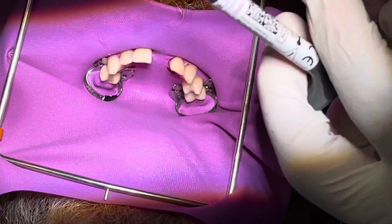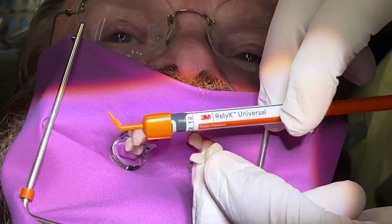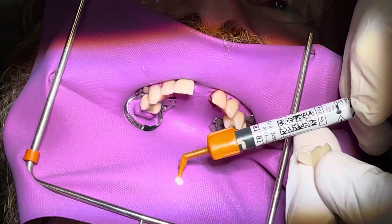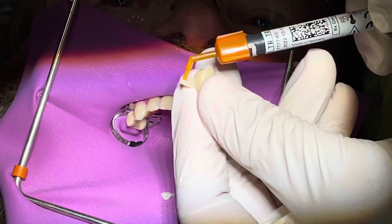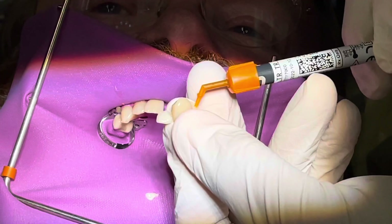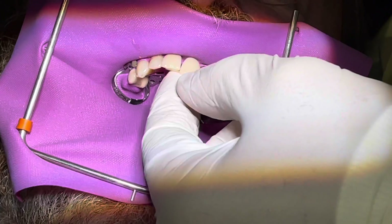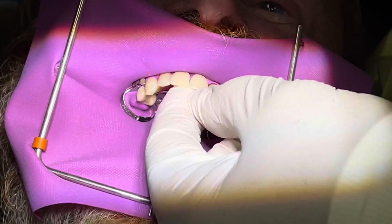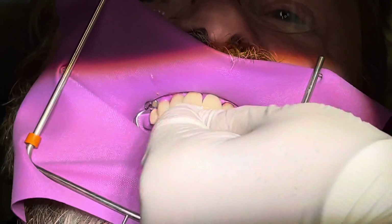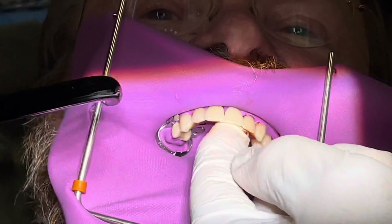We use Relyx Universal Cement to put this bridge into position. There's a wonderful little orange tip with a 45-degree turn that makes it really easy to place exactly where you want. We'll express a little bit out to get a consistent mixed amount — the mixing tip is much smaller than most, so you conserve cement and aren't throwing it all away with the tip. We'll hold it in position for curing; this is self-curing, but we'd rather light-cure given the delicate nature of this, so we do the light cure and start to have the bonding go.